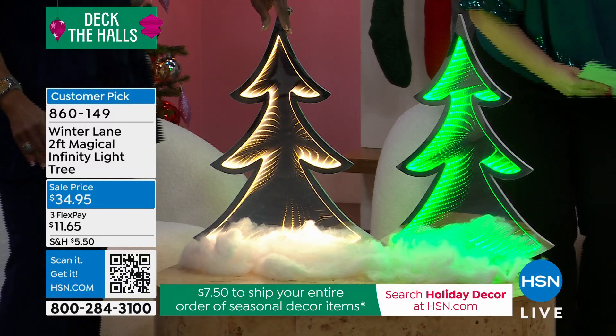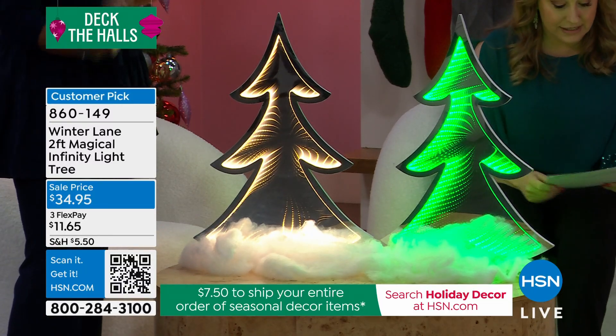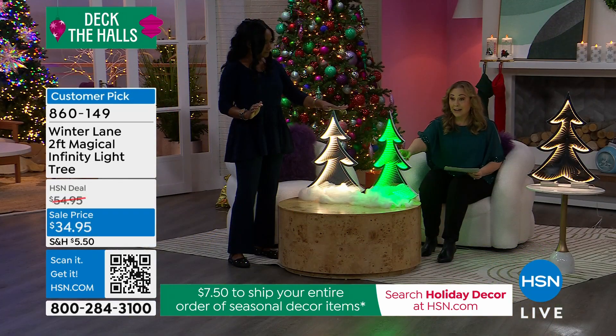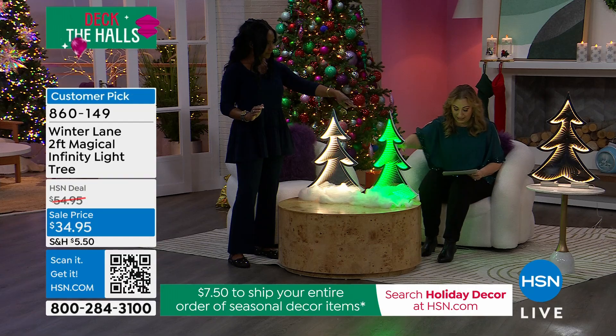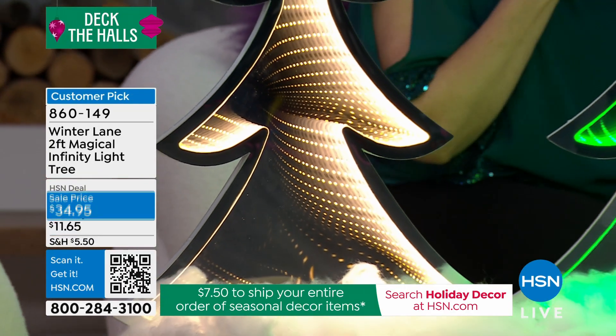I saw it on hsn.com and it does not read the way it is in person. This is the two-foot magical infinity light tree. I have about 150 in the green and about 420 in the white. That's all I have.